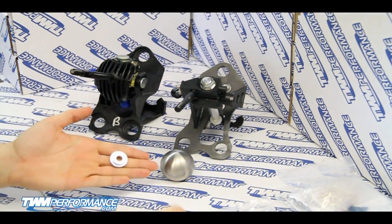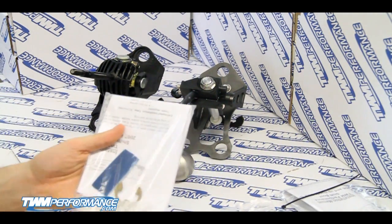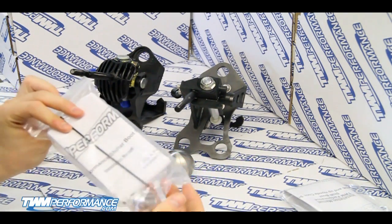Next up we're going to check out the available upgrades that you can add to your shifter kit. We've got our aluminum base bushings, and we've also got a set of cable bushings made of bronze oil-impregnated bronze.